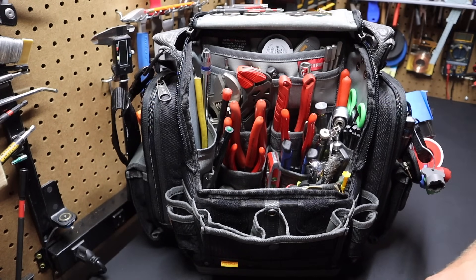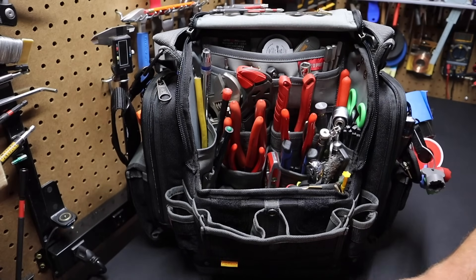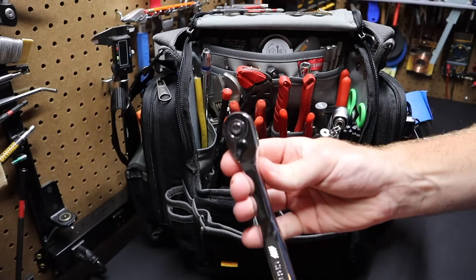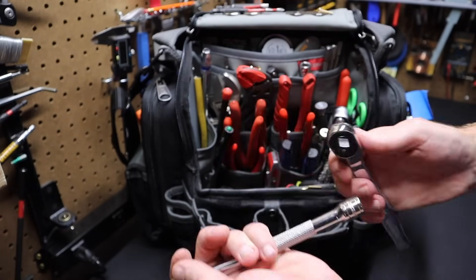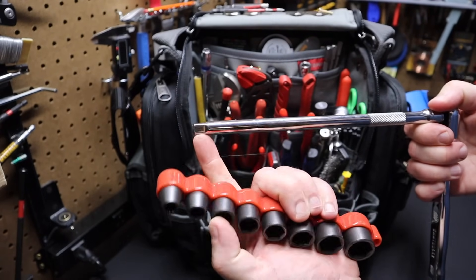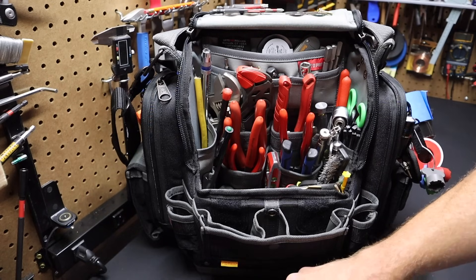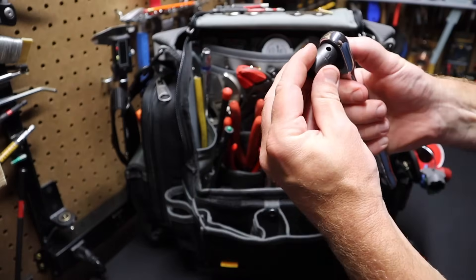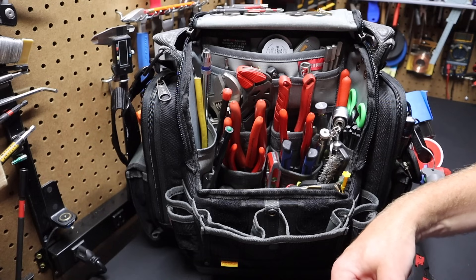Everything I keep in the bag is three-eighths drive. The drive extension is three-eighths, and of course the sockets I showed you are three-eighths. I keep a ratchet in here — just a regular Craftsman pear-head ratchet. I use this because it's not too big — a good size for the bag, works pretty good, decent quality. I can use it with any of these sockets. So everything in the bag has a three-eighths drive on it, meaning it all works together. If I want to drive one of these impact sockets, I can use the ratchet or the impact — take your pick. Everything in this tool bag is interoperable or interchangeable.